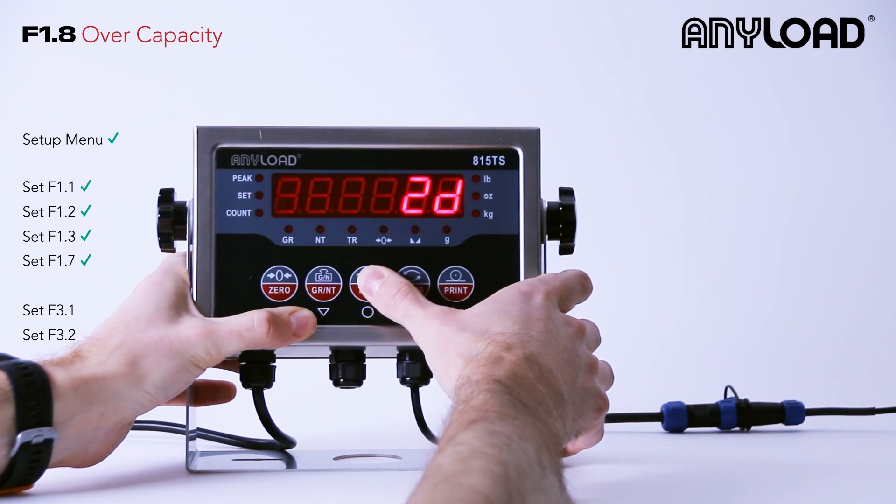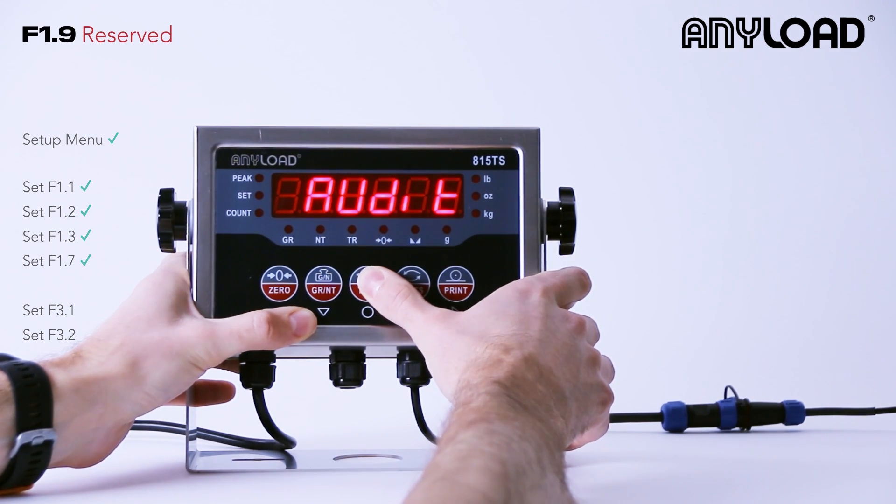F1.8 is your over capacity — I'm just going to leave this at 2D. F1.9 is reserved, so don't worry about that one.